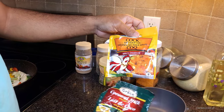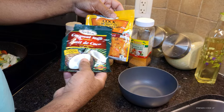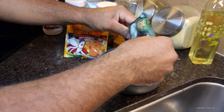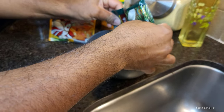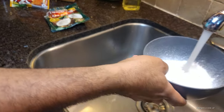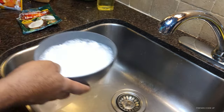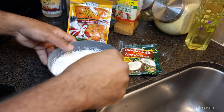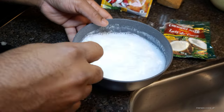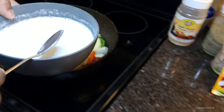All right guys, these are the final ingredients to the dish — coconut milk, and then we have some cock soup here. So what we're going to do is pour the coconut milk in, and we're going to add some water to it. That should be good, so I'm just going to stir it. And now I'm going to add it to the pot.